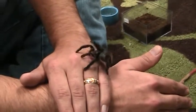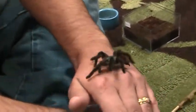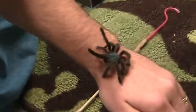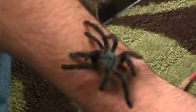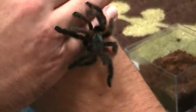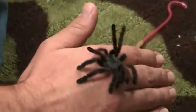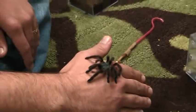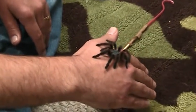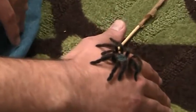They start out metallic blue, but as they age they progress to this beautiful green cephalothorax — that's her head — and this pinkish orange abdomen. Her legs are black, but they have the same pinkish orange hairs all up and down them. And the very tips of her toes are sort of a pink color, but that's hard to see on her.